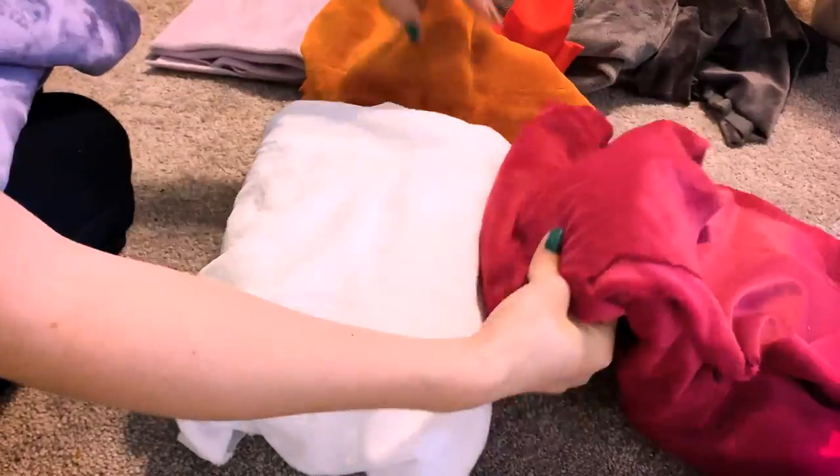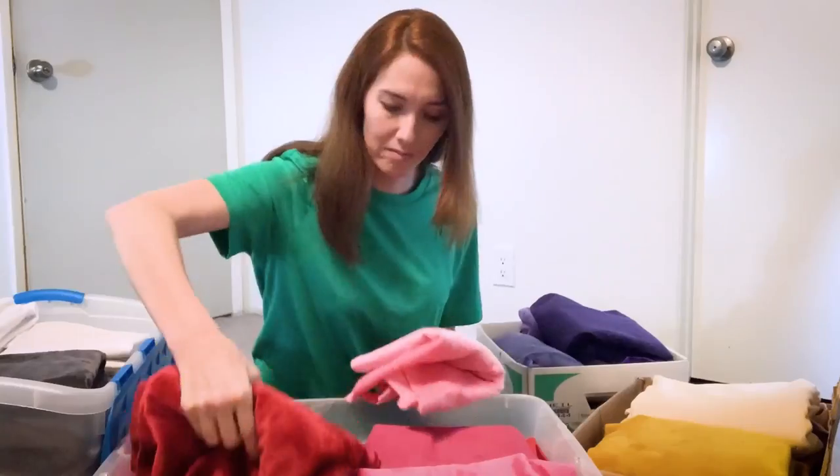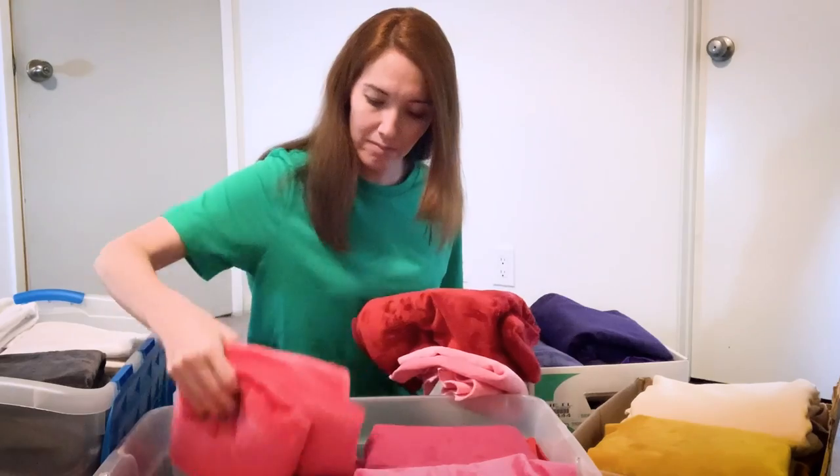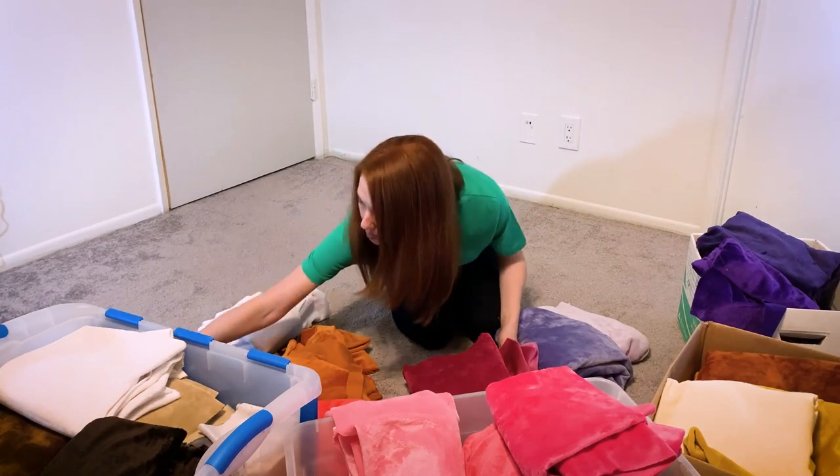I have dozens and dozens of colors of minky fabric — that's the fabric I usually work with for my plushies. I go through my bins, I have them all separated by color, and then I compare which ones match best, and then I go from there.